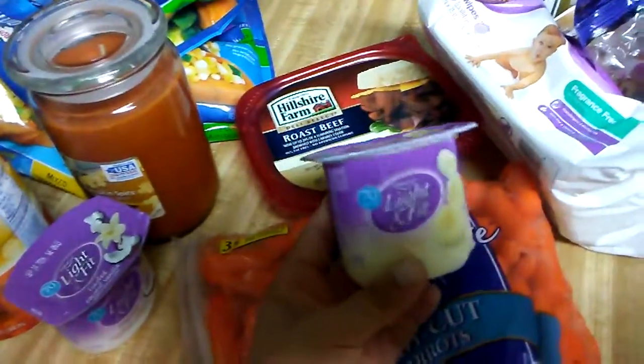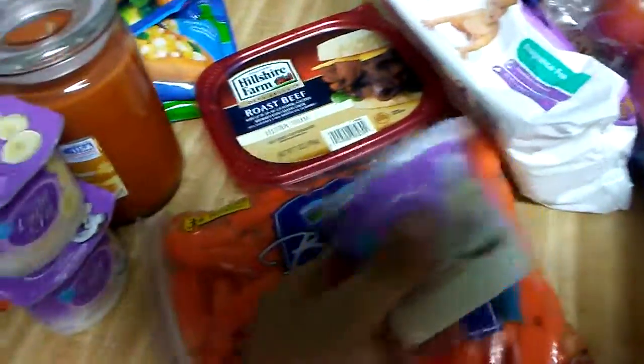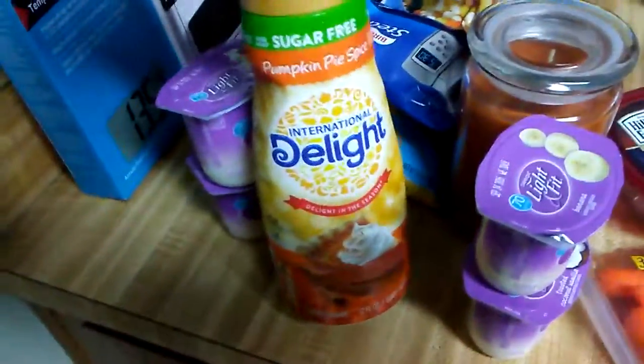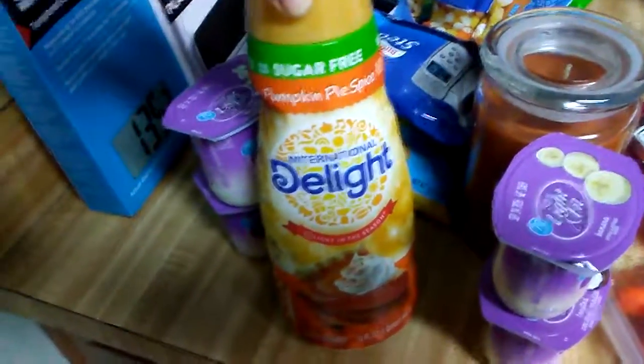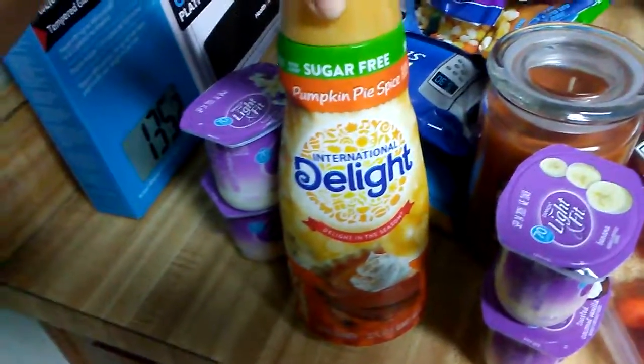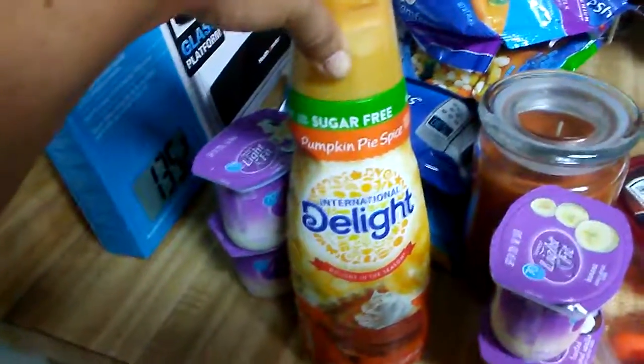I get the Light and Fit yogurt — the banana is really good, and so is the vanilla coconut, so I got two of each. I was really surprised because they had the sugar-free pumpkin pie spice out already — it's like August 26th, so that was really cool.